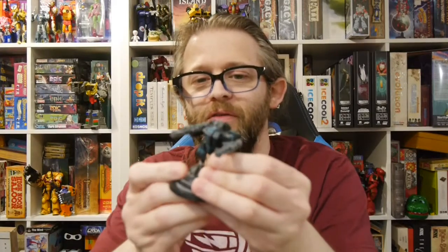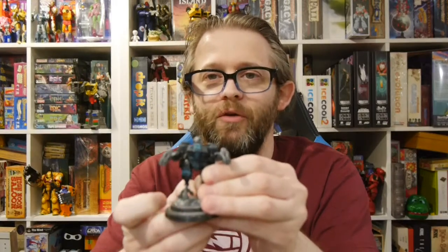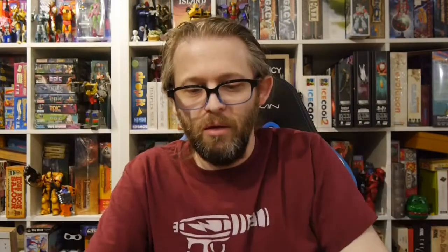Nothing too crazy fancy — it's just a way to maybe have some fun and get some figures to play around with, and maybe expand some armies. And then we've got three — no, four — Tau drones as well. I don't know the different versions very well. Clearly painted, came from someone's collection. I think maybe these are the shield ones, but I have no idea.